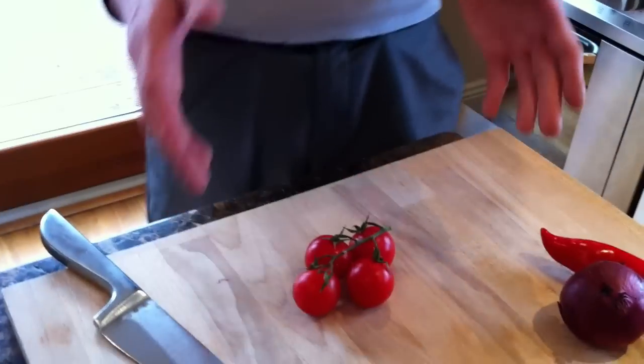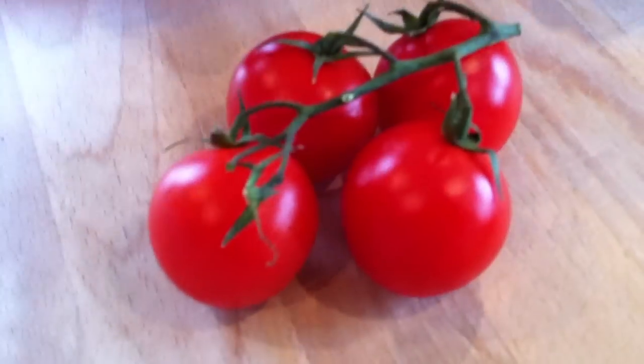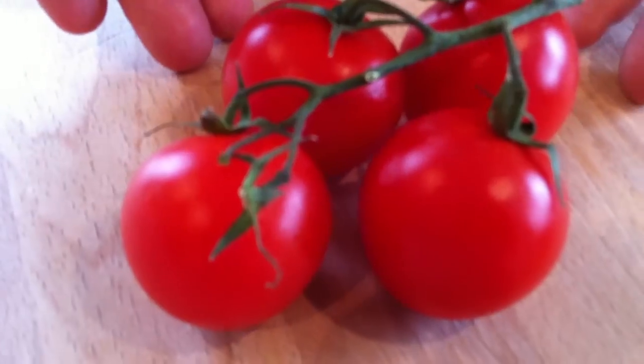I'll work my way over now to the cherry tomatoes. Now these are bad boys I like to call them — real bad boys. As you can see they're beautifully red. They're nice and ripe, if that's the right word for it.